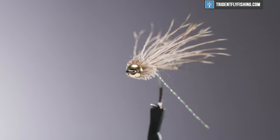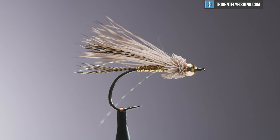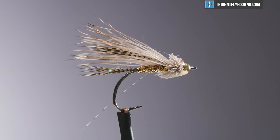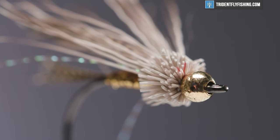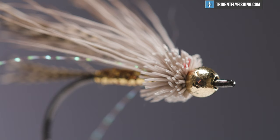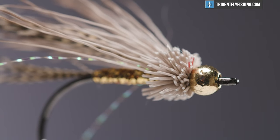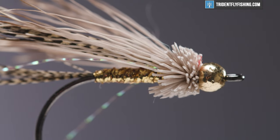Hey guys, Jared for Trident Fly Fishing, and today we're going to tie a little minnow pattern. We're going to tie the rolled muddler, which I think gained popularity in the Pacific Northwest. It's a great, skinny, sparse minnow pattern. Guys are using it out in Scandinavia — they're catching sea trout, they're catching cutties. It's a great, simple pattern, easy to change up, and we're going to get started on it right now.